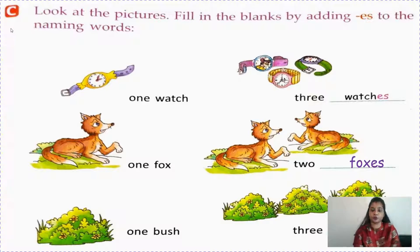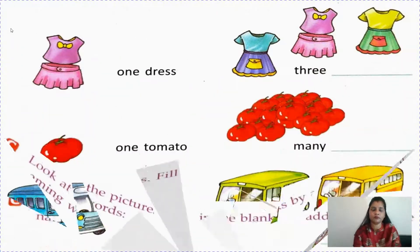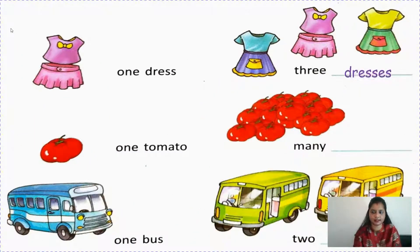One bush, three bushes. One dress, three dresses. One tomato, many tomatoes. One bus, two buses. So here you have seen how to change a singular noun to plural noun by adding ES.